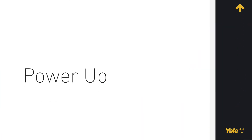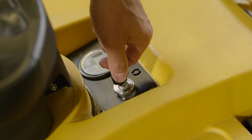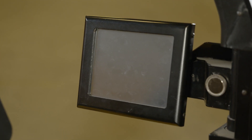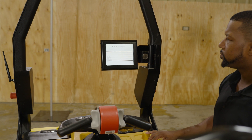Power Up. If necessary, disengage the emergency stops. Turn the key switch clockwise to the on position. The touch screen first illuminates after a few seconds. Wait approximately one minute for the booting process to finish and the main screen displays.